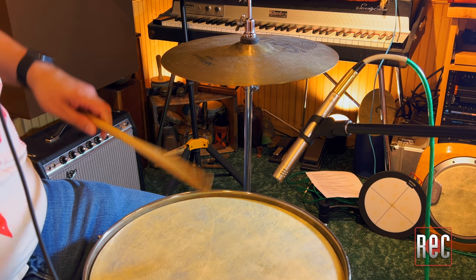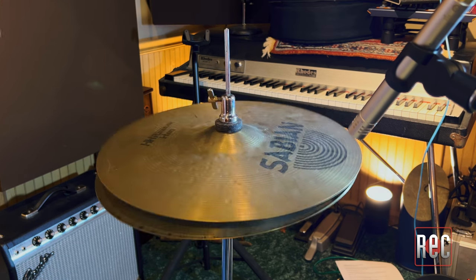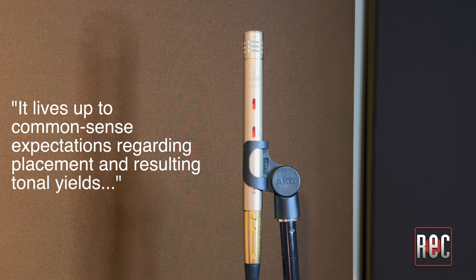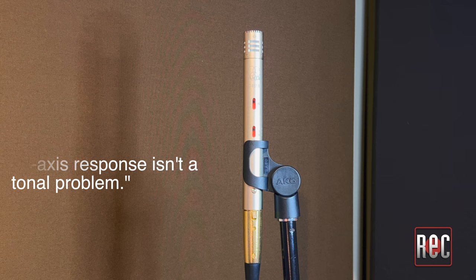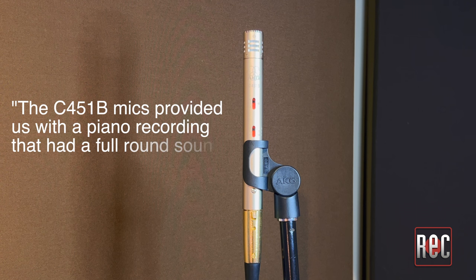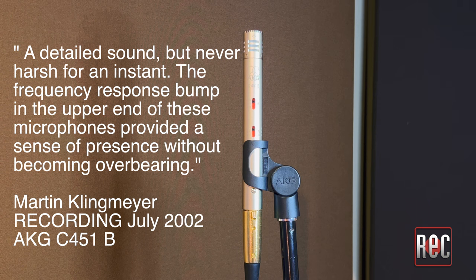I was especially impressed by the tone, crack, and dimension it captured on a classic 1962 Ludwig snare drum and on hi-hat, where it made the chuff sound pleasant rather than biting. I also liked it as a spot mic on a ride cymbal, and acoustic guitar and mandolin are a no-brainer with the C451B. Marty Peters had similar thoughts in his review 20 years ago: it lives up to common-sense expectations, delivers accurate sound, has indeed low handling noise, and the off-axis response isn't a tonal problem. His co-reviewer Martin Klingmeyer reported that the C451B mics provided a piano recording with a full round sound with a sense of real density — detailed, but never harsh. This is the type of pencil condenser that every studio needs one, or better yet, a pair of. And luckily, AKG offers computer-matched stereo sets.